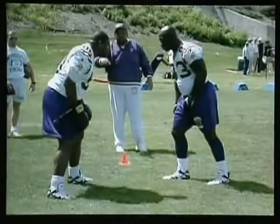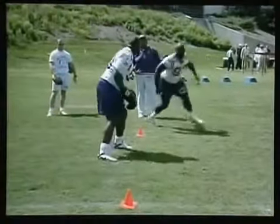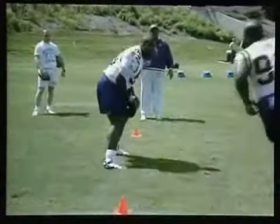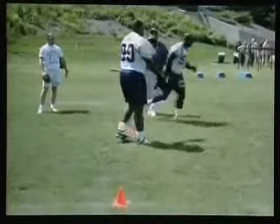The next drill is about attacking the hands. We have some gloves — it's called a figure eight attack. The defender is going into a figure eight, having to use his arm movements to go left and right. He's coming back, going to figure eight, attacking again. The whole idea is to keep the offensive lineman's hands off him.